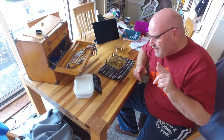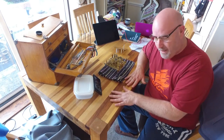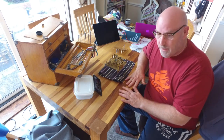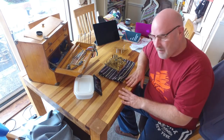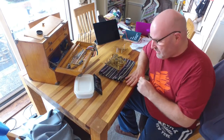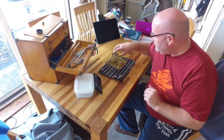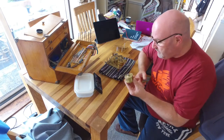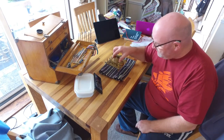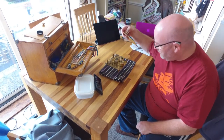Now we've got to go and chuck it back in the clock. So, I've managed to get my workbench back — dining room table — because Lynn, my wife, is making scrubs for the nurses. She's been using this as her cutting table, to clear all my clock stuff away. But now we have the spring in the barrel and we've got to get it back in here, and the back plate back on.